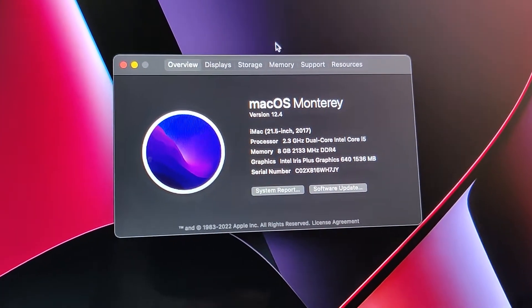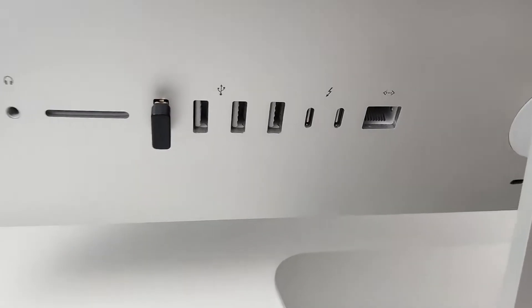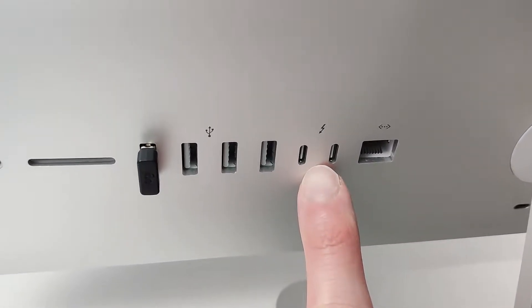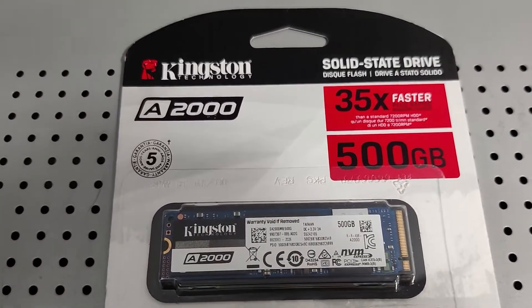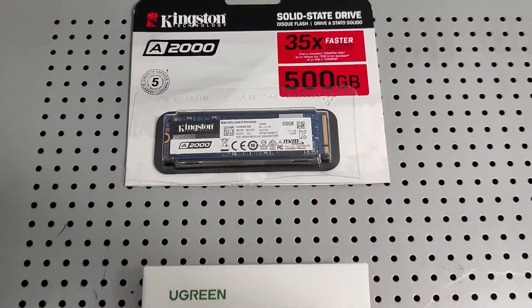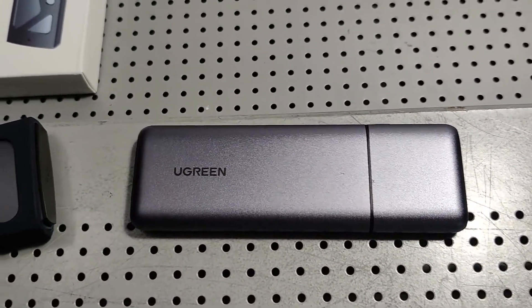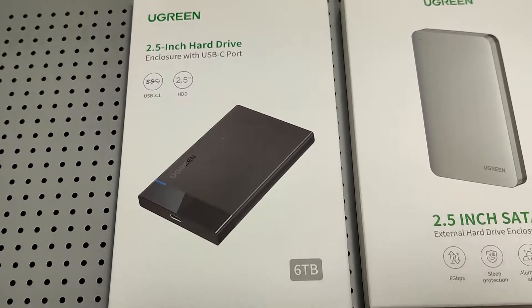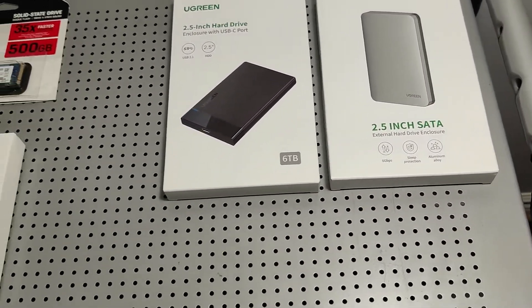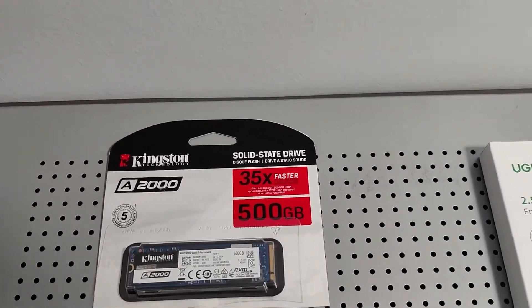For clarity, this is a 2017 i5 with one terabyte internal hard disk drive — very slow. For this method we'll be utilizing the rear USB ports, especially the Thunderbolt Type-C port which is the faster of the two on this computer. In a nutshell, we're going to use an M.2 NVMe SSD to boot OS Monterey from rather than the internal hard disk drive, housed in an NVMe enclosure connected via USB Type-C. If your computer doesn't have Type-C ports, you could use a 2.5-inch enclosure, which still gives a significant speed increase without having to open the computer.